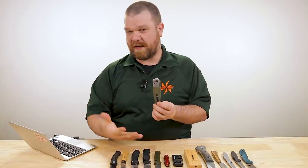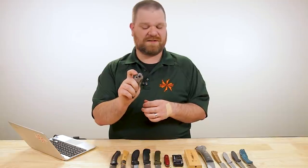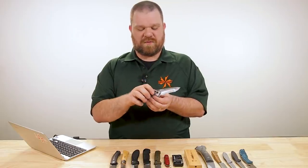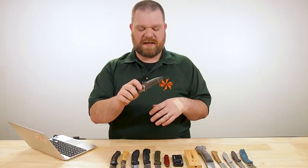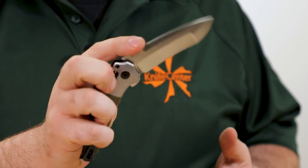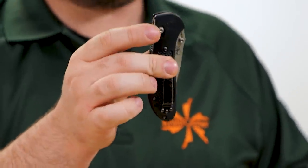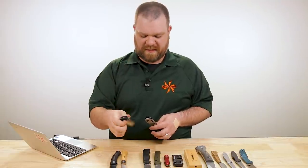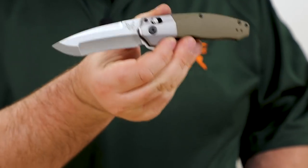I'm curious why you're looking for assisted in particular. Depending on the mobility of your fingers, it can make it easier to open, since once you get to a certain point in the opening action, the spring takes over and finishes off. The reason you don't see these as much is you kind of lose one of the benefits of the axis lock — these take a little bit longer to close one-handed. You have to push past the spring, whereas on a non-assisted Griptilian, you can flip open and flip closed very quickly.